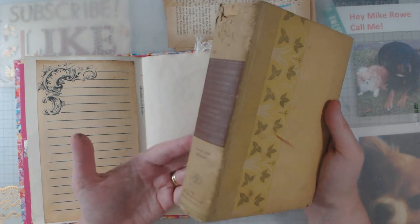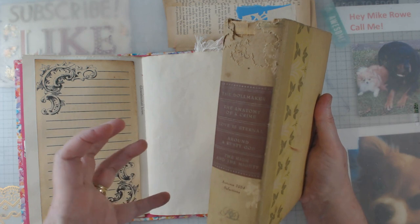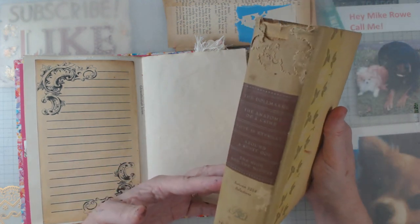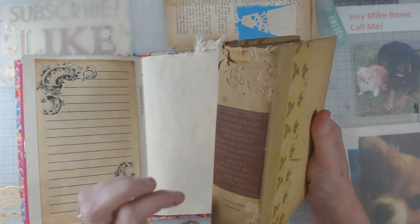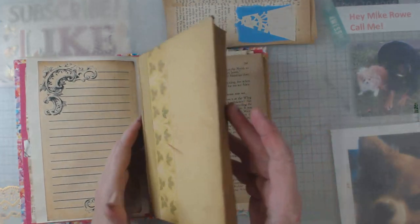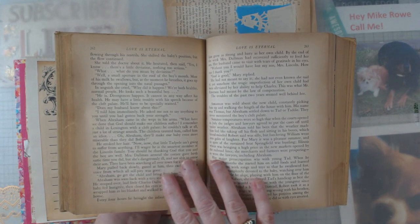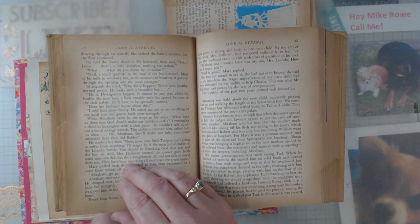What I wanted to show you first is this old book — it's a Reader's Digest. You know, we've all seen them, the condensed stories where they put four or five into one hardback. When I saw this one on the shelf it was in bad shape, maybe something had been chewing on it. But I looked inside and look at this beautiful paper — it is so aged around the edges, it almost just glows.